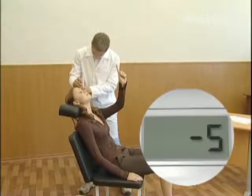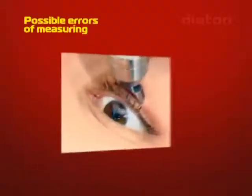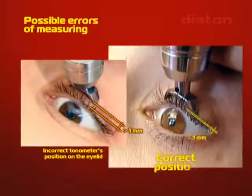During intraocular pressure measurement with the tonometer, some typical mistakes are possible. Mistake: Incorrect tonometer position on the eyelid — the tip is placed more than one millimeter behind the ciliary edge, or is not placed tightly to the ciliary edge. Correct method: The tip should be placed up to the front rib of the upper eyelid without touching the eyelashes.